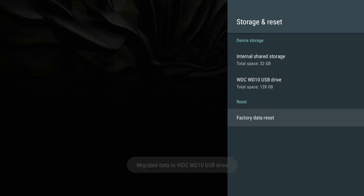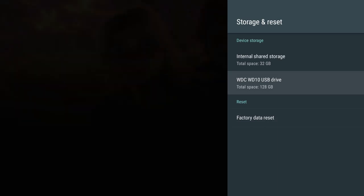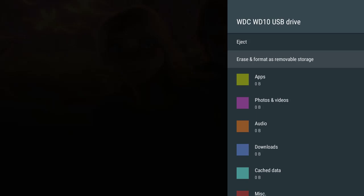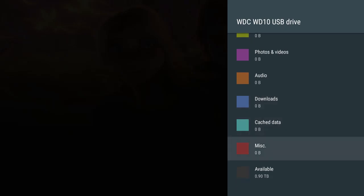Notice that my total space is now 128 gigs combined — 1,000 gigs equals a terabyte, so I now have just over a terabyte of space. When you click on it to see the breakdown, you'll notice you now have the expanded storage you need. I don't have any apps, videos, audio, or downloads yet since I did this when I first opened the box, so there's a lot of space available.